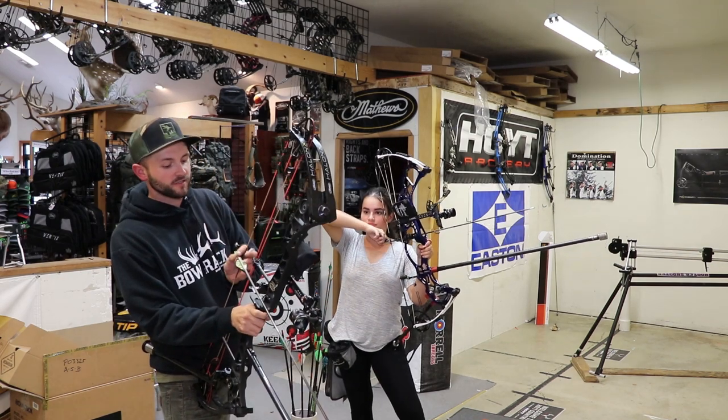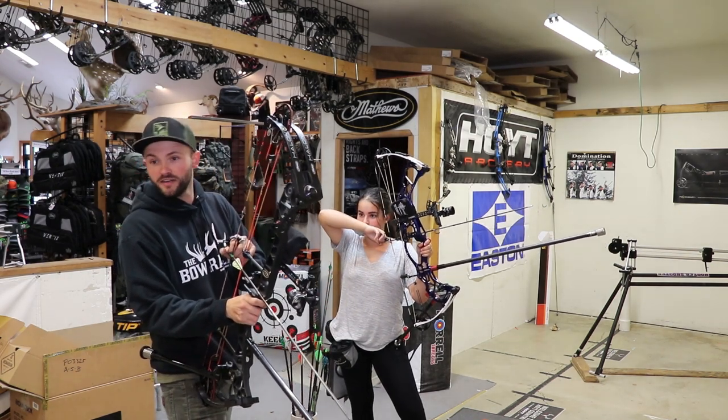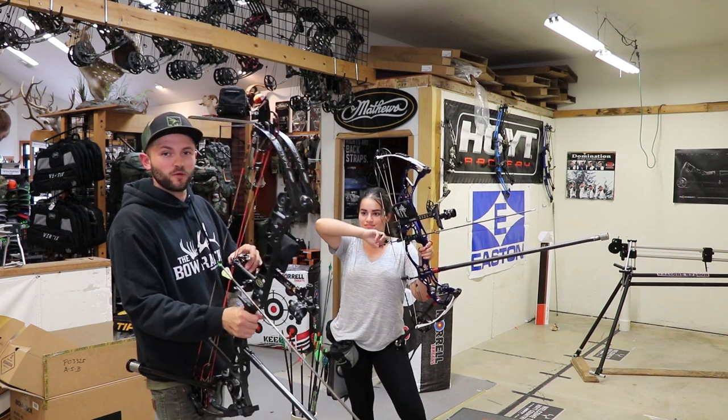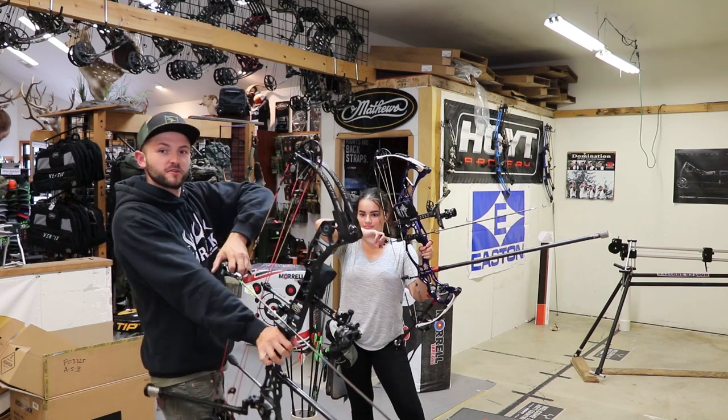I'm shooting all kinds of different arrows because I've misplaced like six of my pro comps so I only have four. I hope my new ones get here before Texas.